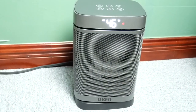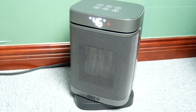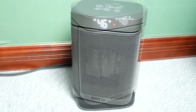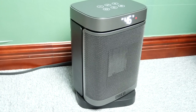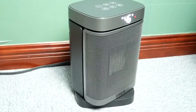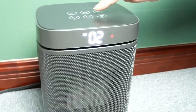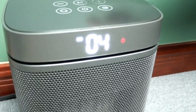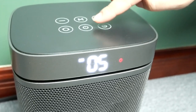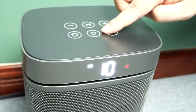Most importantly, we don't have to stay close to it — the heat goes far, and both me and Nancy working in different corners of the studio can feel the heat. Finally, a space heater has managed to keep us warm! I forgot to mention — there is also a timer button. You can select from 1 to 12 hours, preset your power-off timer depending on your requirement, and it will automatically turn off.